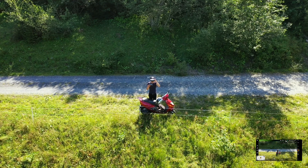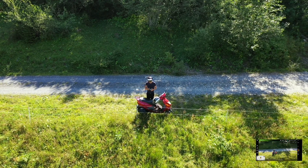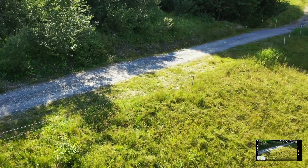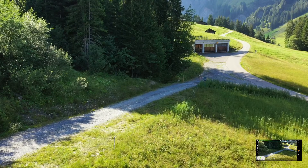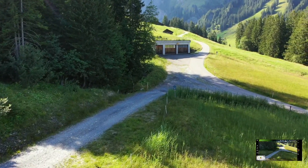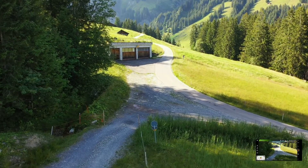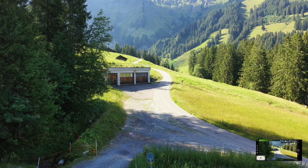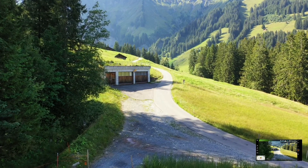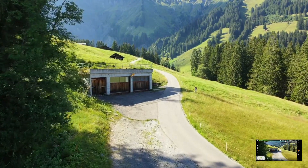Ele tem 23% de bateria. Ainda vai dar para dar um bolzinho — vamos até àquela casa. Vamos pôr o gimbal aqui. Ok, agora sim.